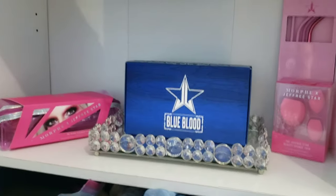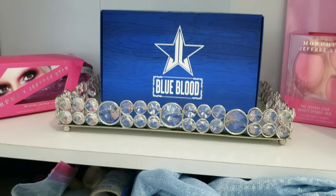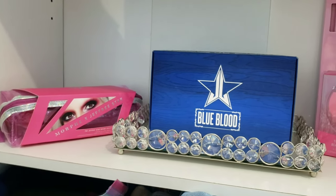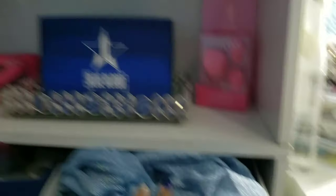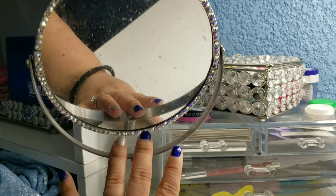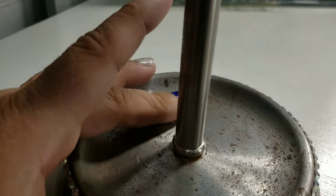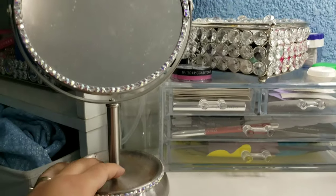First and foremost I'm going to start with this little shelf. The blue blood palette has its own little crystal tray because hello, blue blood - Blue Pimp-a-Chick is just meant to be. I also have the Morphe and Jeffree Star brushes there with straws and sponges - I have not opened it, I'm more of a hoarder collector than a user. I got this mirror from Walmart and I put rhinestones on it. The only thing I don't like is that it is rusting - I've tried so many things but it ends up rusting.